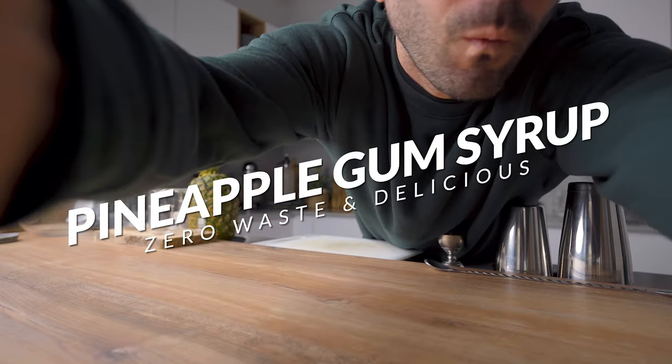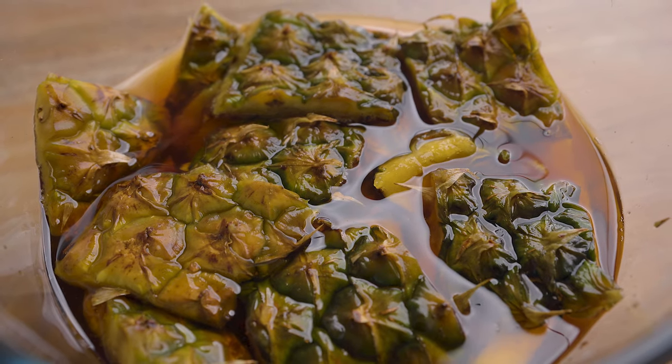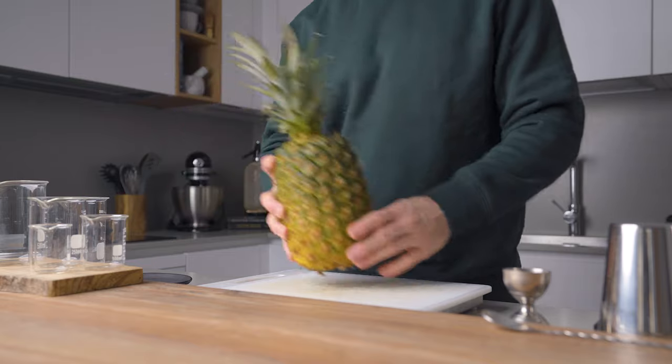Tune in my friends in this new episode of the Early Shift mise en place — we're gonna make the pineapple gum syrup. It will take 24 hours to prepare this fruity, silky smooth liquid gold, but believe me, the zero-waste version of the syrup will take your tropical cocktails to the next level.